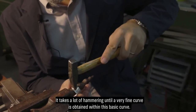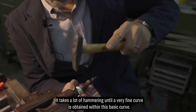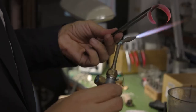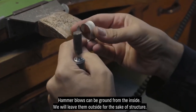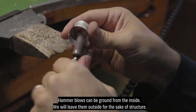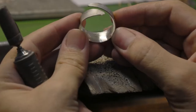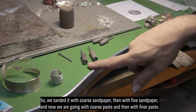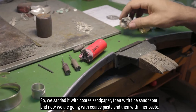There are many hammer strikes until a very fine curve is achieved within this curve. The hammer marks can be ground from the inside; on the outside we will leave them for structure, purely for a pleasant tactile feel. We begin to shine and polish the interior. We sanded with coarse sandpaper, then with fine sandpaper, now we go with coarse paste, then with an even finer paste.